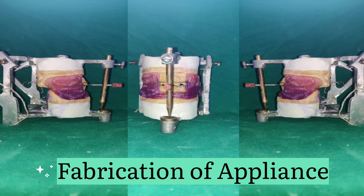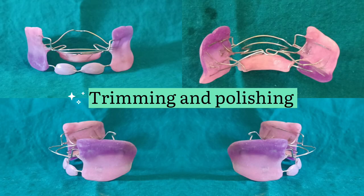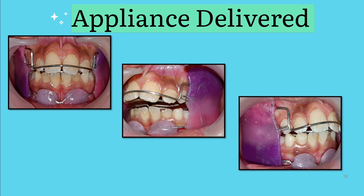After discussing each wire component, the next step is fabrication of the appliance. It is the acrylic component which makes the functional regulator a monoblock appliance. After fabrication, trimming and polishing of the appliance is done in order to prevent irritation of the soft tissues.